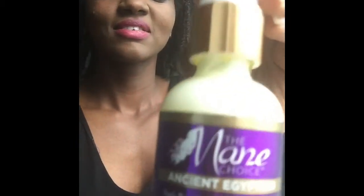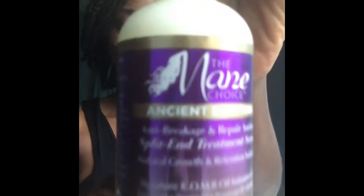After washing my hair, I wanted a protective hairstyle and decided to do twists. It took me at least two hours, but it was really worth it. Now I'm going to apply the Menchius Ancient Egyptian Split-End Treatment Serum.